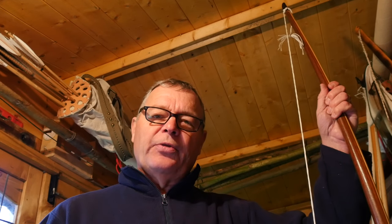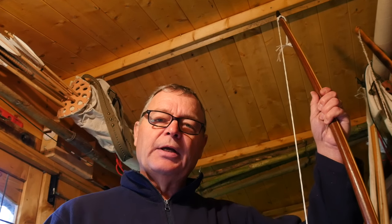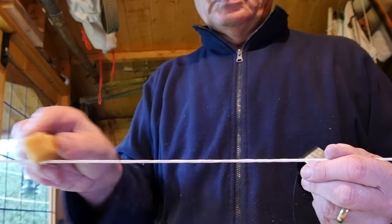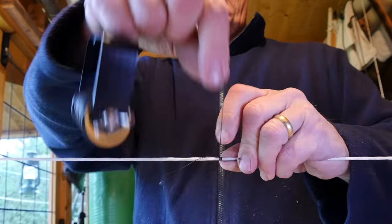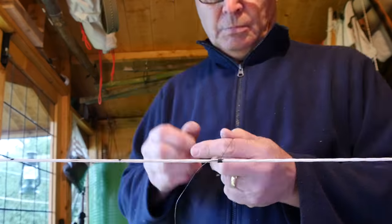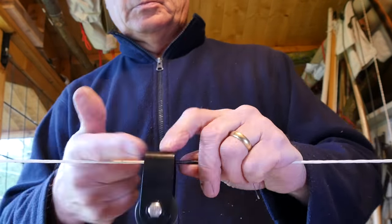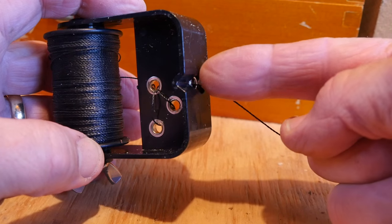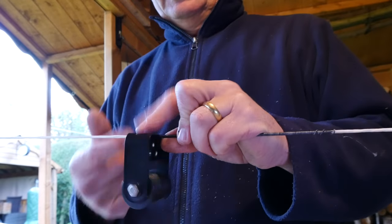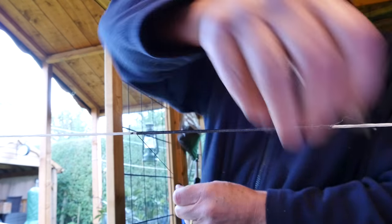Let's have a go at the real thing. First, this triple laminate longbow with a brand new Dacron string — I'll use the serving tool. Once you've made a secure start to your centre serving, tension the tool and then start to spin it around the string, locating the string in the v-shaped groove at the foot of the tool. Keep the bowstring firmly pinched to avoid it twisting as you spin the serving tool around the string.